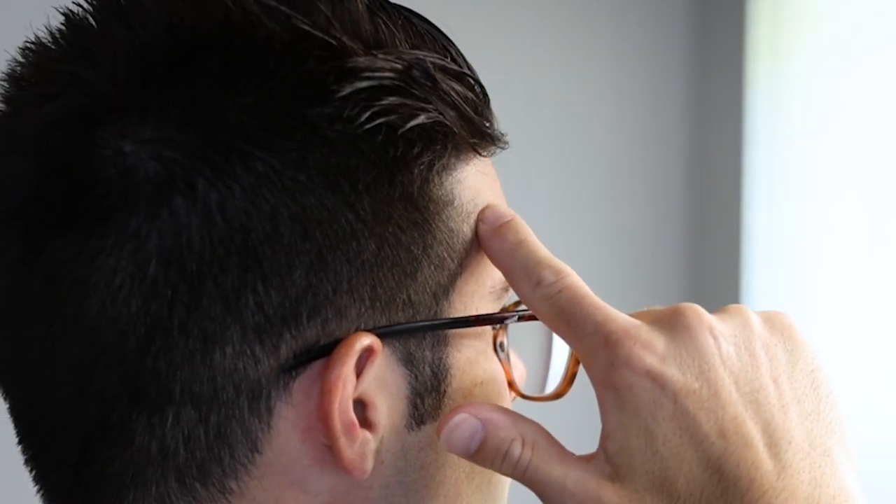All we got to do to decrease the intensity of this divot right here is actually remove a little bit of hair. You see, from the sideburn here and then out, there's actually this hair that comes forward. If we remove a little bit of this hair right here, it can make this divot appear a lot less intense and it can make your hairline instantly appear better.